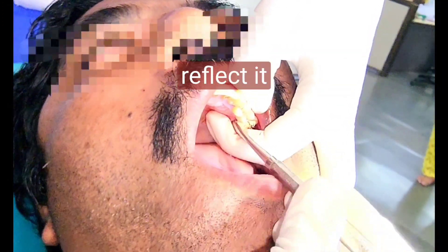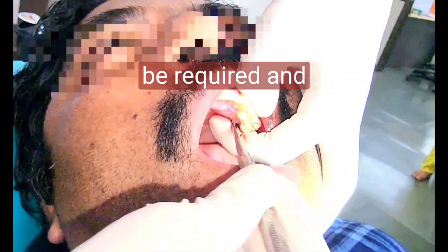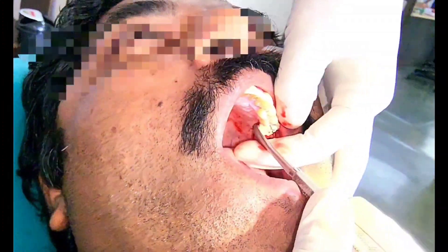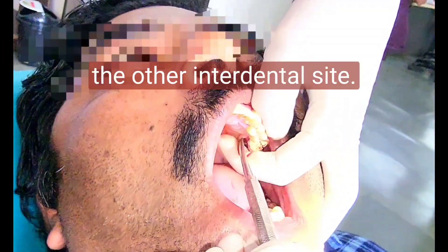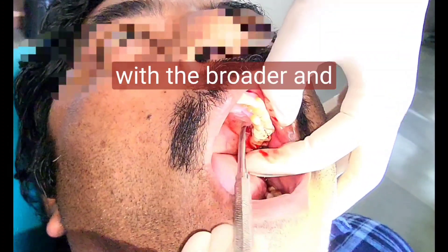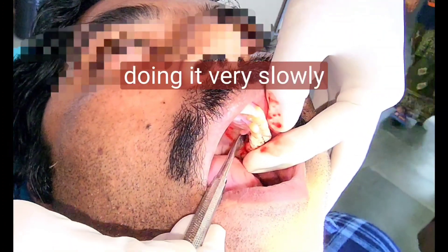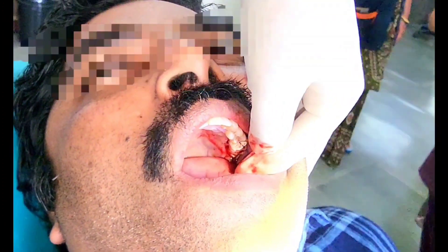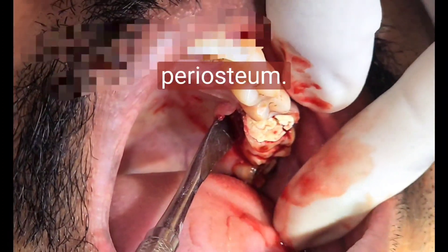That is why heavier force will be required. Start with the interdental region, roll it as you advance to the other interdental side. Meanwhile, keep pushing with the broader end, doing it very slowly. Your left hand should continuously support the periosteal flap.